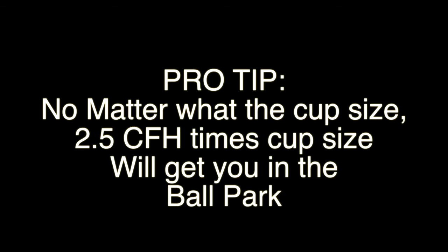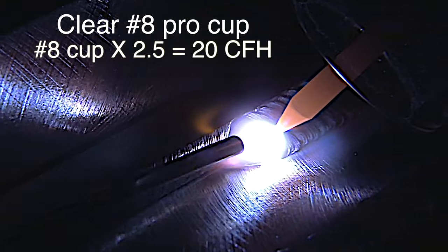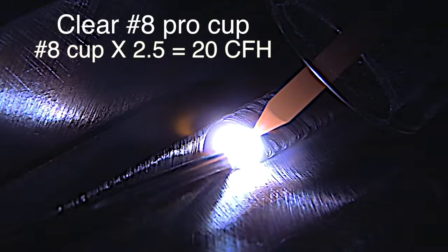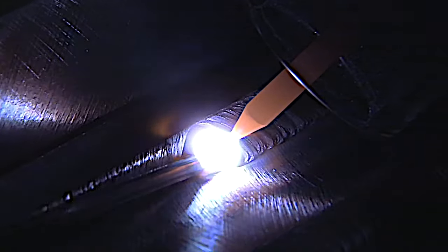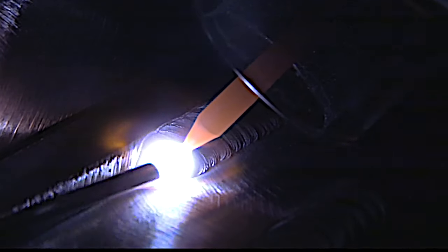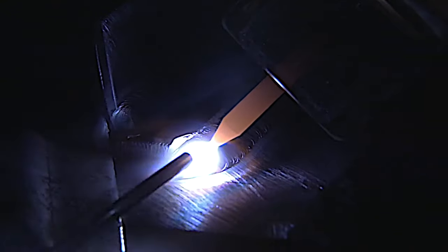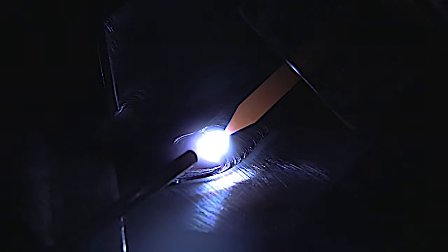For size four through eight gas lens cups, you can get right in the ballpark just by multiplying the cup size by 2.5. This is an #8 Pro clear cup — multiply 8 times 2.5 and you get 20 CFH. You get good coverage even with a half-inch stick out. I've got good argon coverage, a nice tight arc, and I clean the metal pretty thoroughly. All those things make a lot of difference.